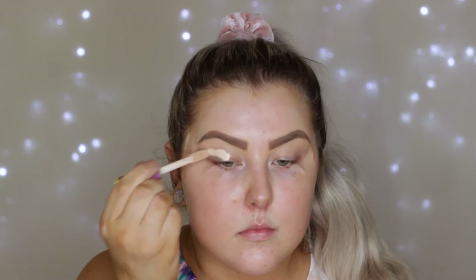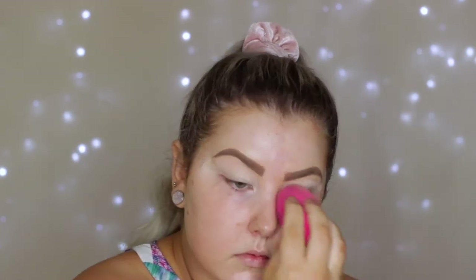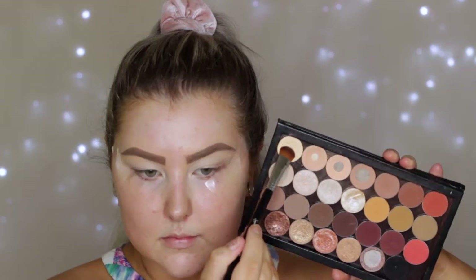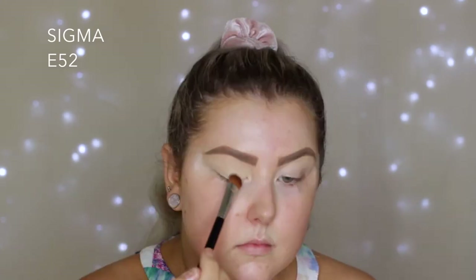Hey guys, welcome back to my channel. I'm starting out with the eyes, applying some tape to the outer corners, then prepping and priming at the same time using my Tarte Shape Tape Concealer in Fair Neutral. Then I set that base down and go into my Z palette, taking Makeup Geek Mirage and pressing that into my lids.